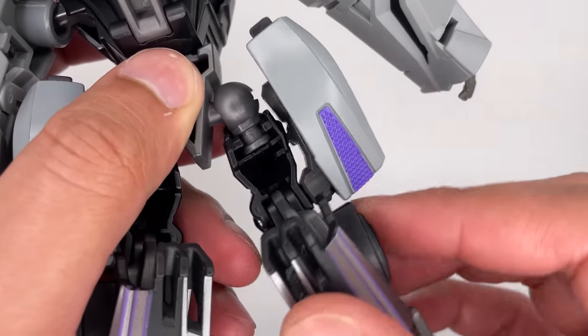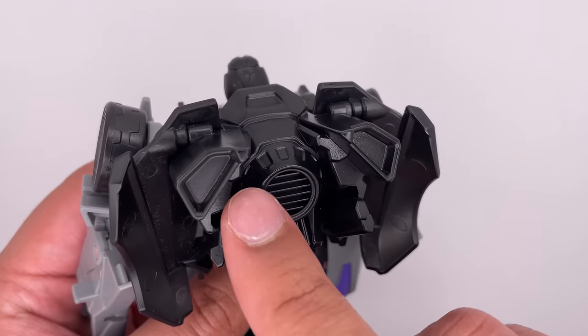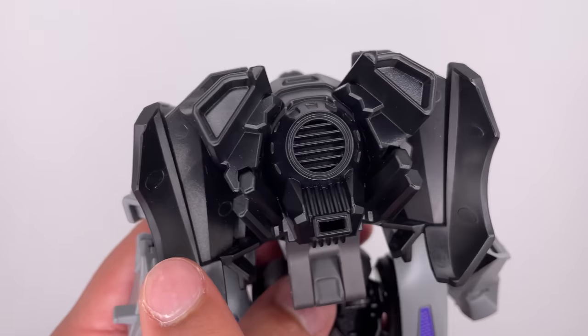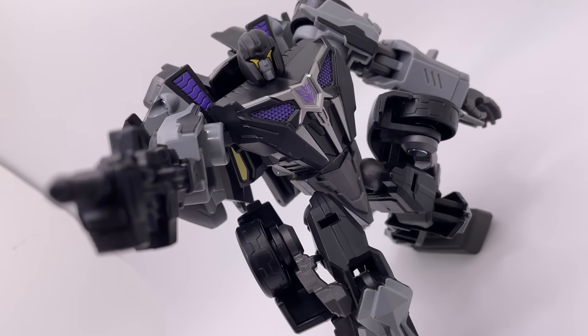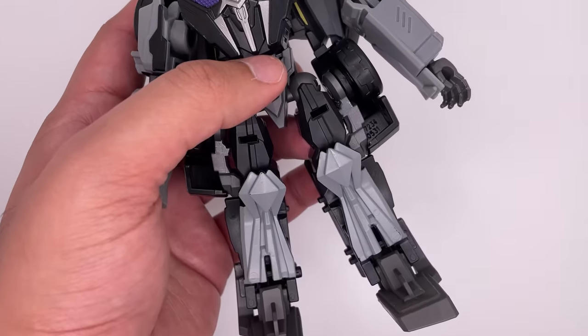You get more hollow spots inside the legs over here. Turning our attention to the backpack — I don't think it looks too bad. I do like the thrusters over here. With some extra paint work, this could look a little bit better. These side pieces do seem a bit bulky. I can see how accurate it is with the game. Overall, at first glance it might seem like the figure has a nice design, but when you really look into it, there's a whole lot of problems with it.